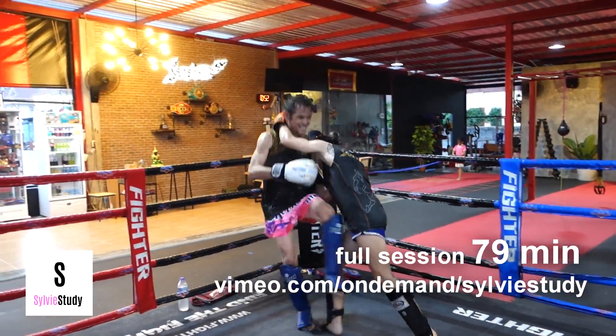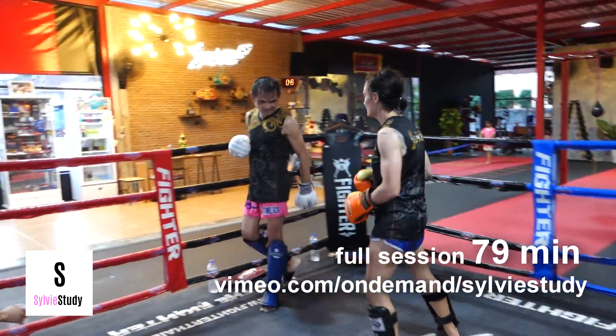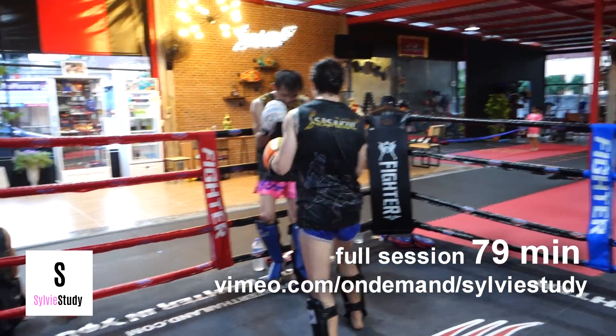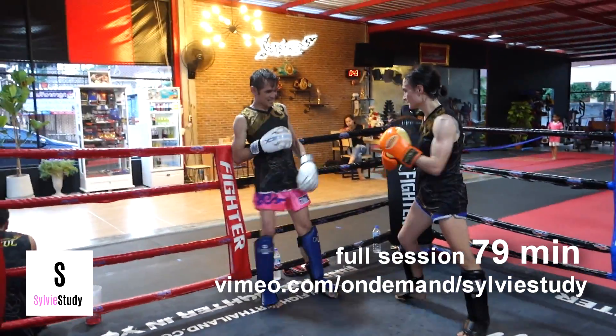See how far he puts his hips in? That's when I step past him. When I feel his hip is in so far, I can't really do the step back. So that's when I should actually step beyond him.